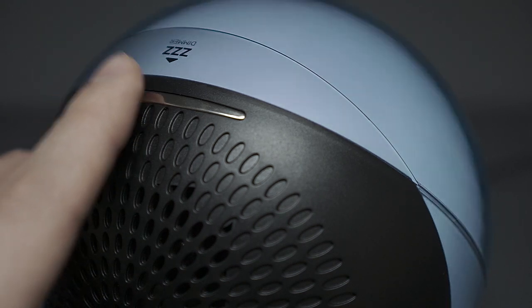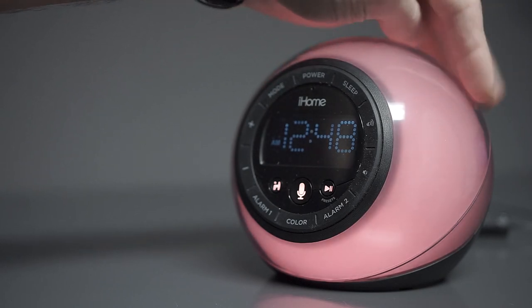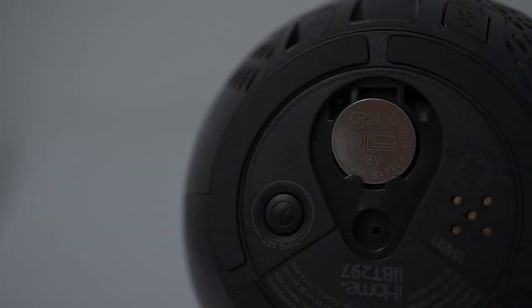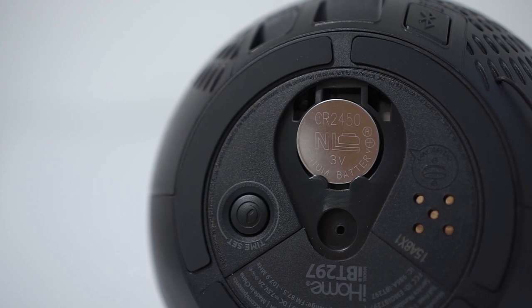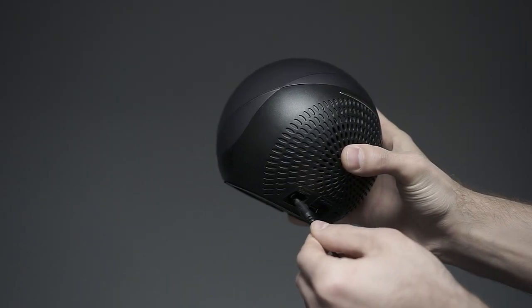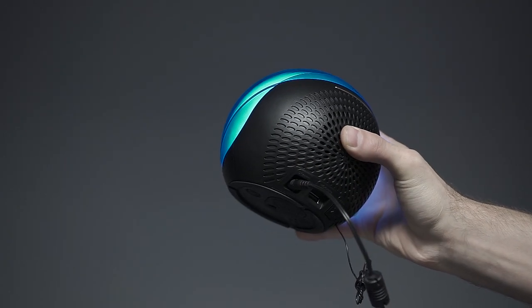Even though the touch bar is responsive, the small size makes it hard to find when you're trying to snooze being half asleep. The iBT297 alarm clock comes with a battery, but sadly it's only as a backup for your time and alarm settings in case there's a power outage, meaning you're forced to have it always plugged into a wall socket, making it inconvenient if you want to move the device around.